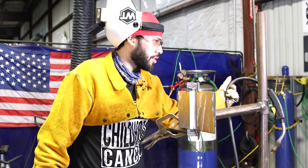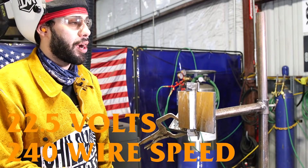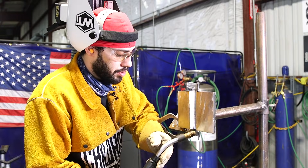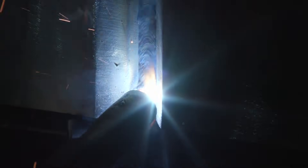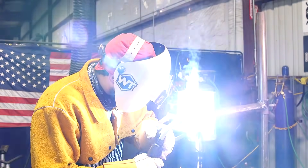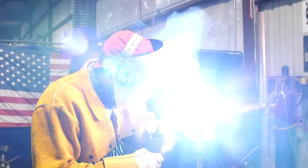Now I'm switching to my flux. My settings for flux: I'm going to run my voltage at 22.5 and my wire speed at 240. All I'm going to do now is a weave pattern — I'm going to start at the bottom, branch off from the tab, and go right, left, right, left. Make sure you stay at a 90-degree angle to the plate. You don't want a messed up angle pointing downwards or going up — keep it straight toward the plate, just like this.